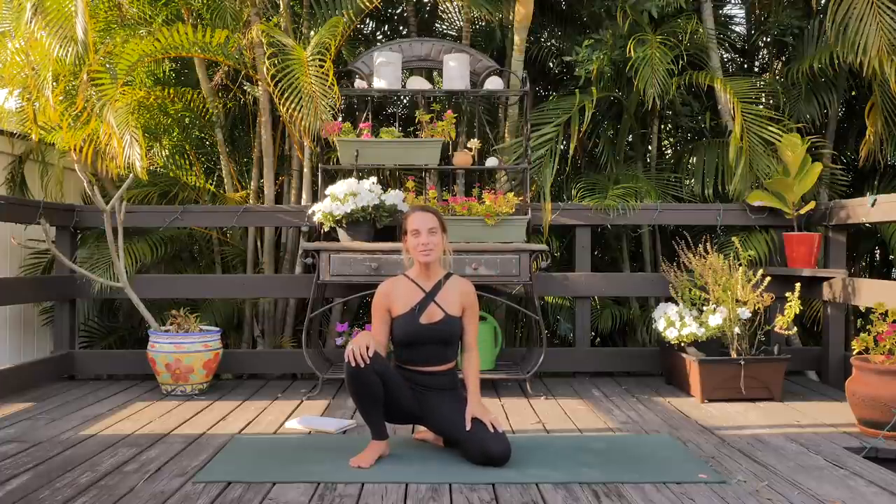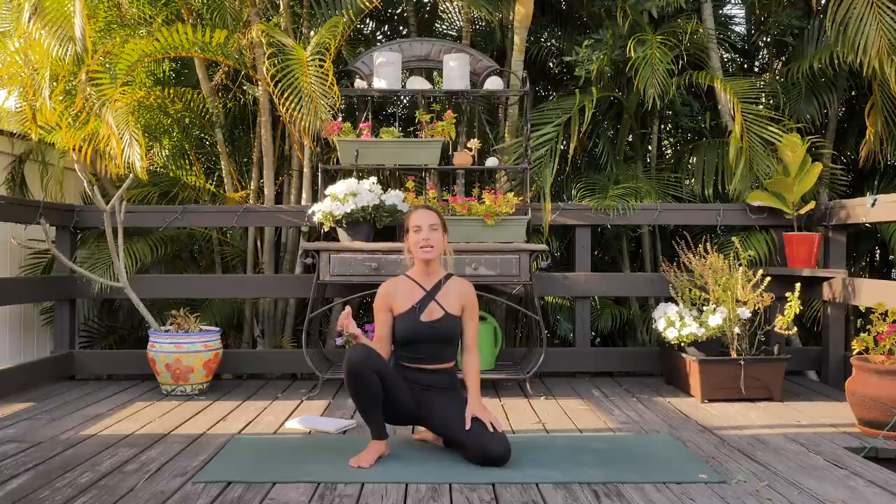Hey, Allie here, welcome to my yoga channel, welcome to the yoga mat, and welcome to an intermediate vinyasa flow that focuses on all things upper body, creating strength and mobility.